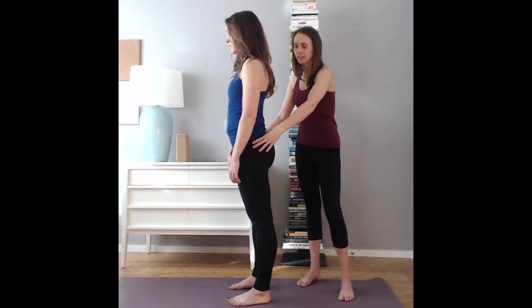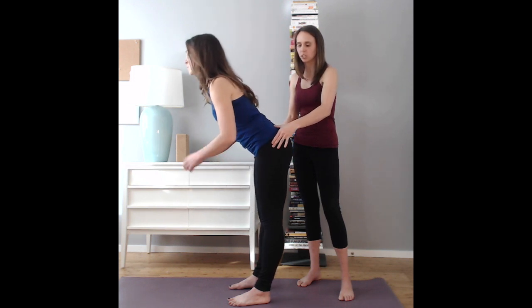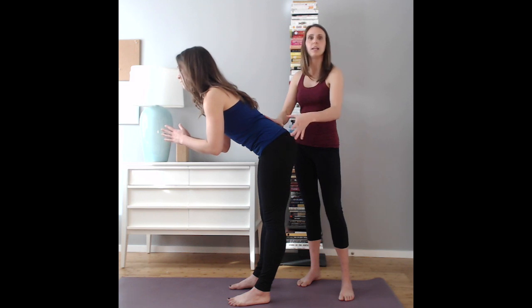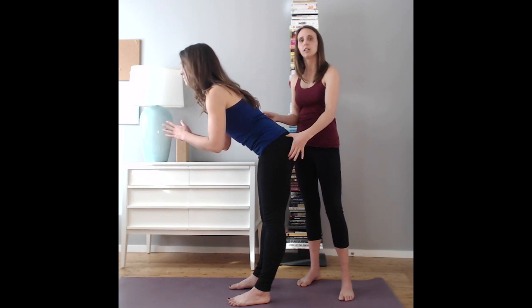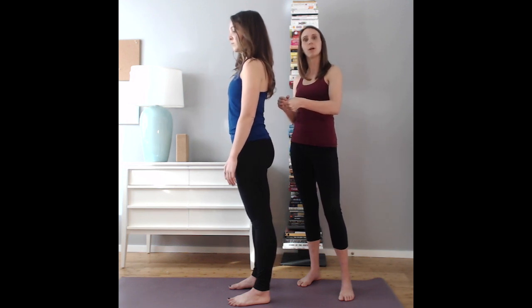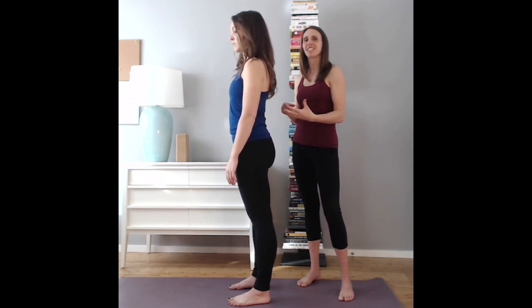Unclench your glutes and then bend forward like you're going to wash your hands. Do you see how she lengthened her glutes and maintained her lumbar spine? Adding this length in the glute and then coming back up allows the glute to contract properly on the way back up, and that contraction gives it strength.